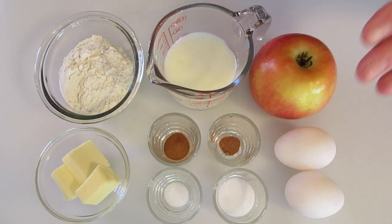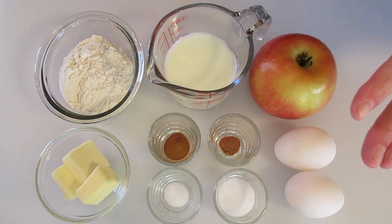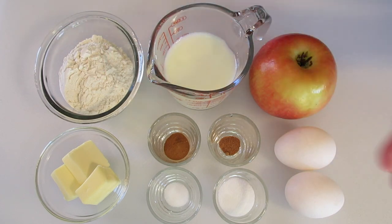Hey guys, Deronda here. Today I'm going to show you how to make this Apple Cinnamon Dutch Baby. Perfect for breakfast, brunch, or just a lovely snack throughout the day.